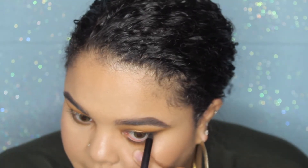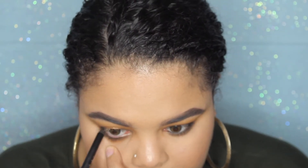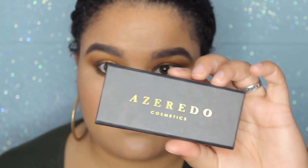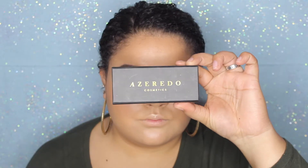Next I'm taking this black eyeliner from My Looking Glass — they actually sent this to me so I'm very grateful — and I really do love this product, it's very black and it stays in the waterline all day. For lashes I'm going in with Azura lashes in the style Bombshell. These are super awesome and I actually have a discount code — it's GABBYH10 for 10% off.